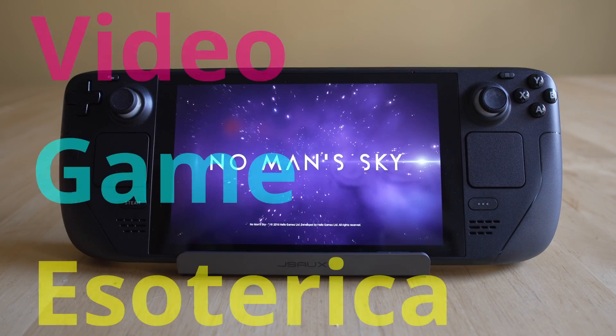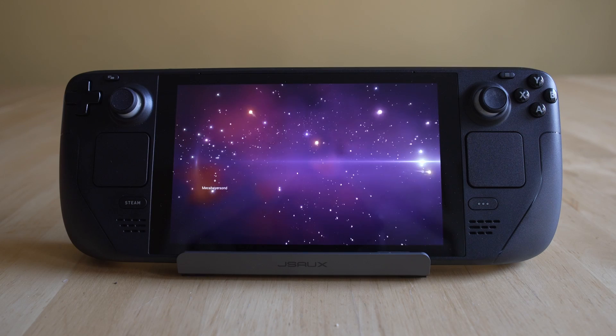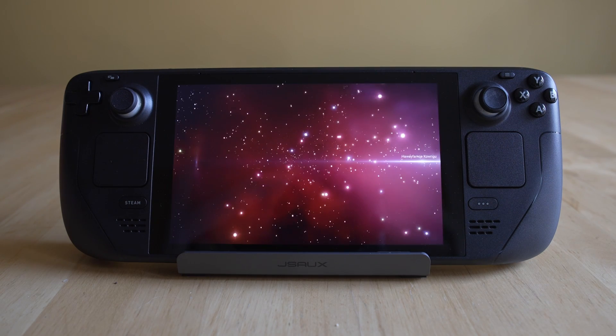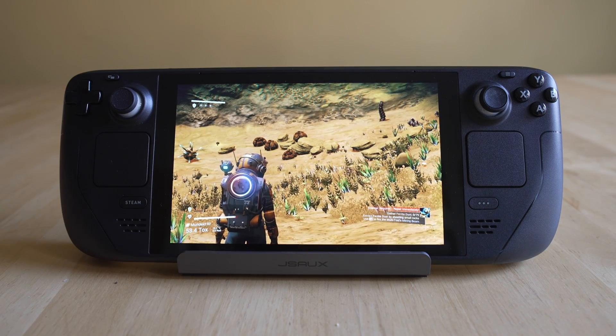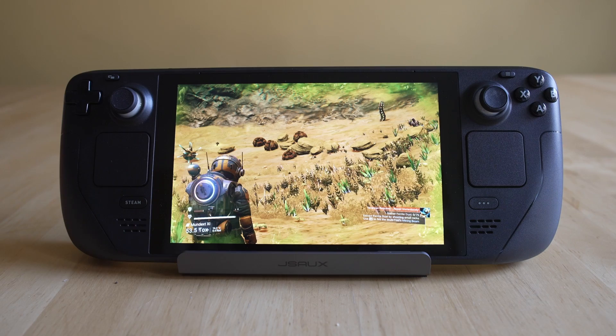Hey everybody, welcome back to VideoMeso. Today we're going to continue the series on the Steam Deck, and more importantly, how to use EmuDeck to get some of your favorite consoles emulating on the Steam Deck. Whether you're using it in handheld mode on the go, or docked on your television, the Steam Deck is an absolutely outstanding platform to play some of your favorite platforms in a new form.